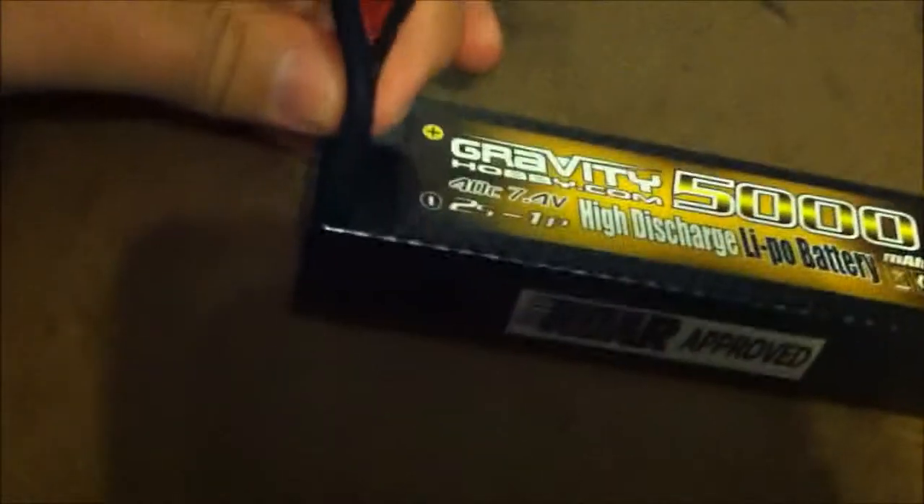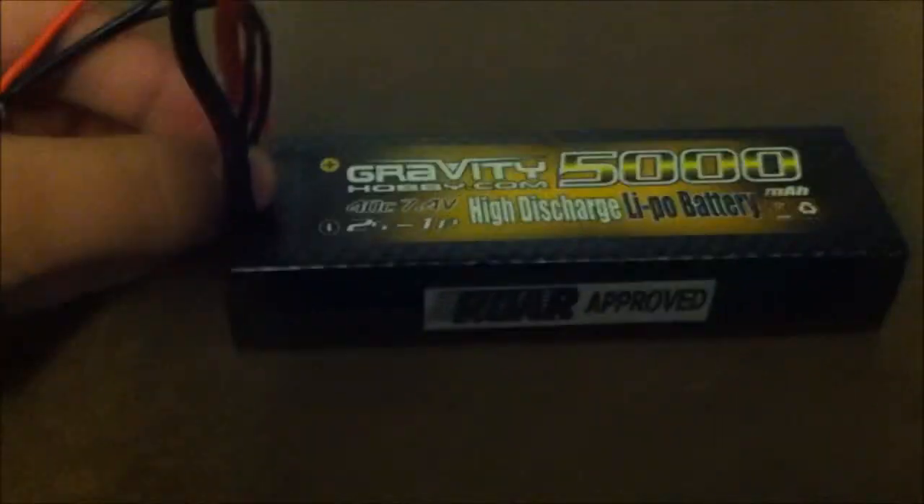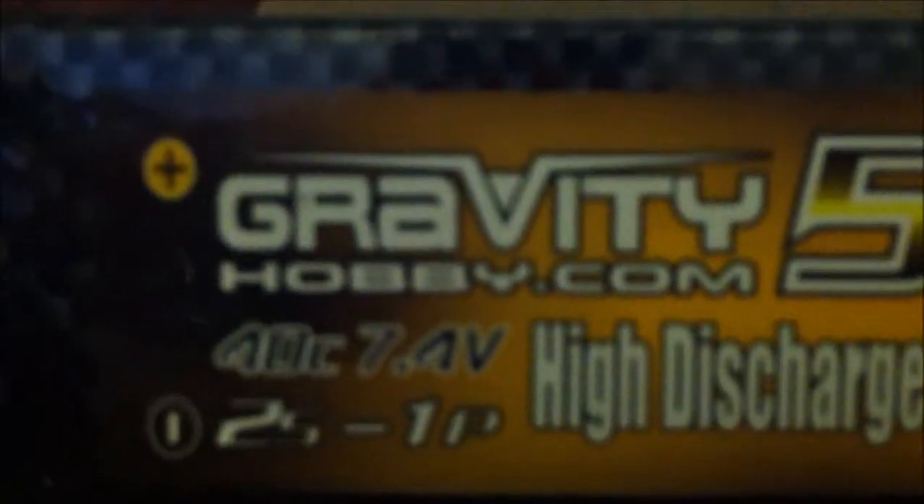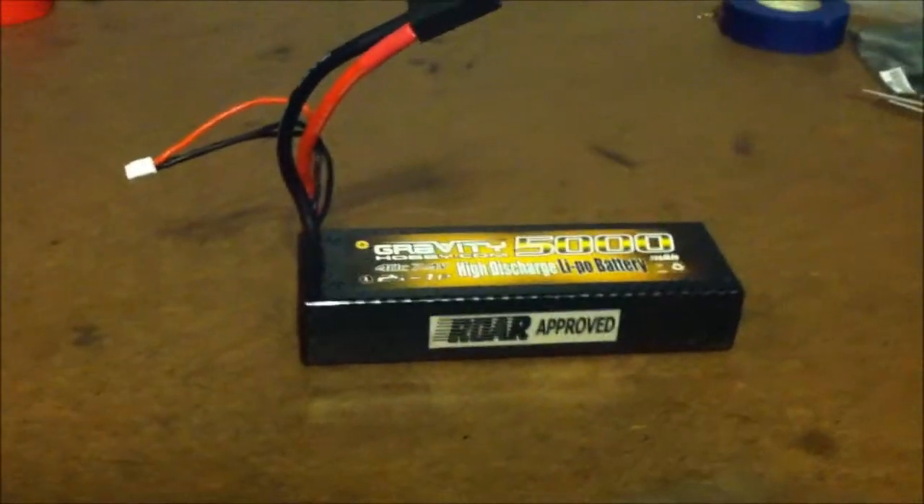I highly recommend this battery. The only issue is availability — I have no idea where you'd get this unless you live in the Michigan or Macomb area, where you can get it from Larry's RC. You might also be able to get it from gravityhobby.com, which is a pretty interesting website.